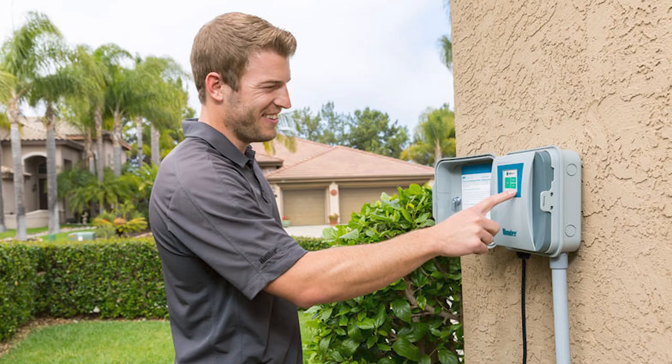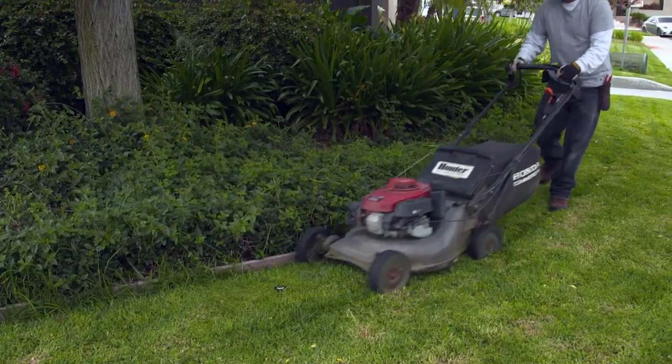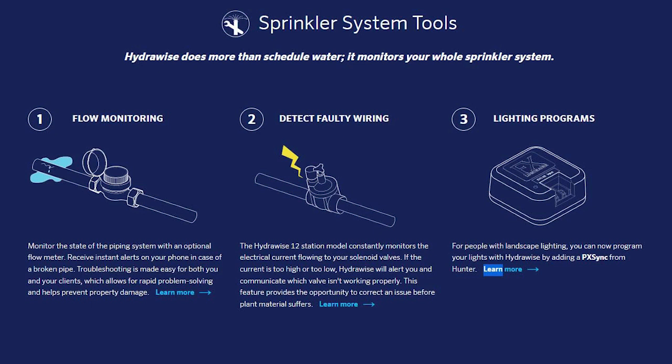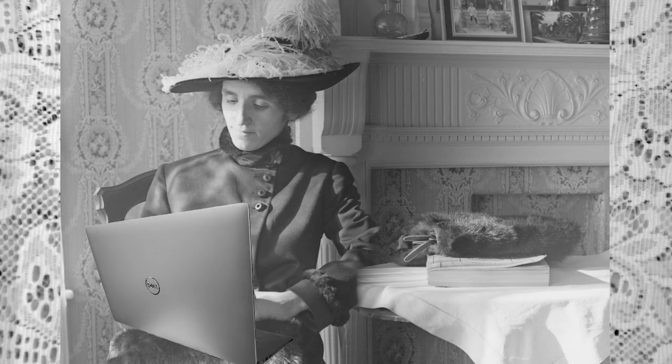Since the Hydrawise system can be used to remotely activate your irrigation valves, an irrigation tech, a landscaper, or gardener could inspect and repair your system using their smartphone. There are many other benefits to giving someone else access, but let's get to the topic at hand. This video assumes that you already have a Hydrawise system and you know how to use it, but you need to give someone else access.